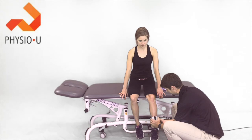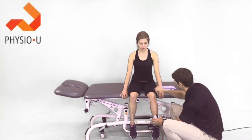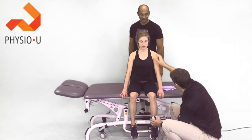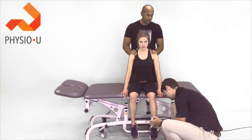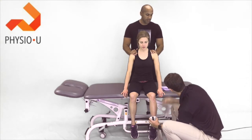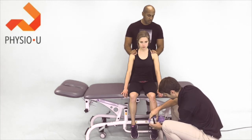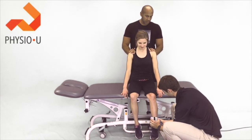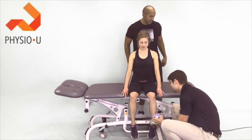The patient kicks out maximally against the dynamometer — come on, come on — and relax. Good. 118 pounds. Nice.